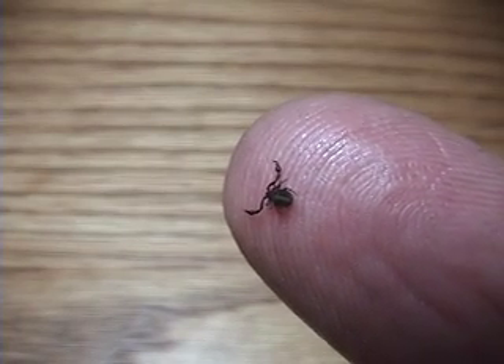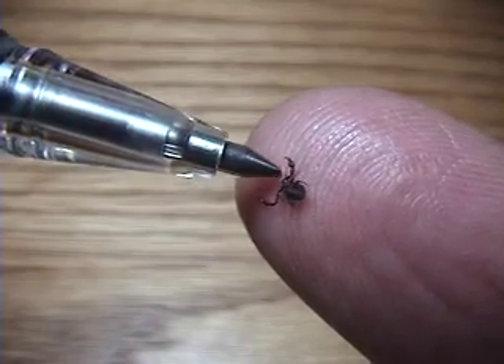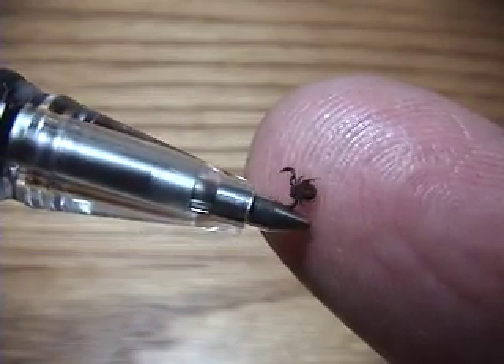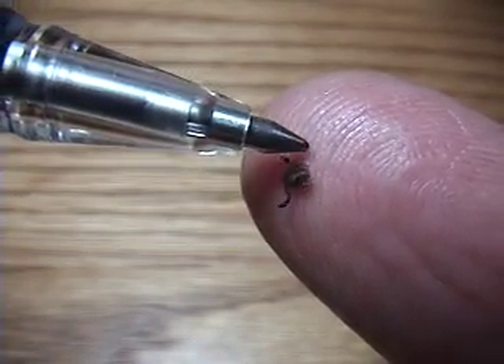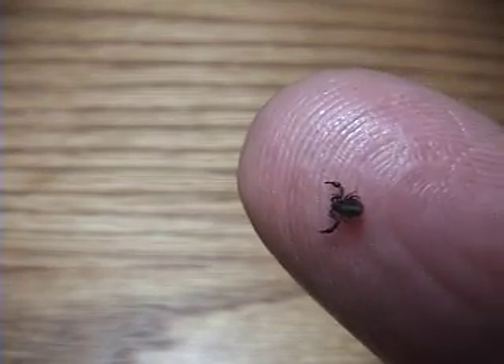I found this little guy in a bucket of huckleberries my wife picked the other day. He looks like a cross between a tick and a scorpion, and he's no bigger than the tip of a pin. I introduced him to a Lincoln Head Penny to see what he'd do.